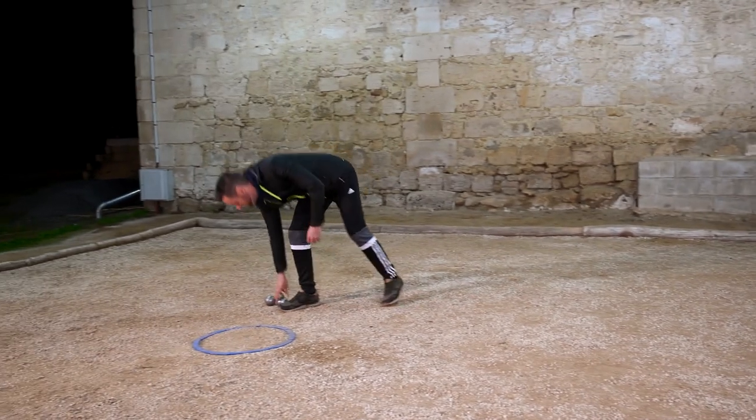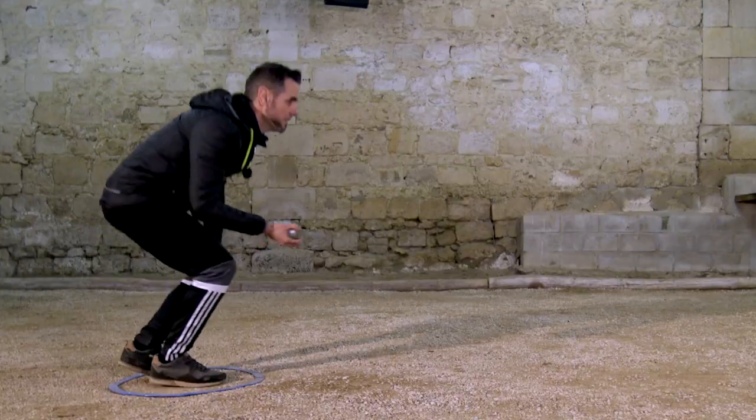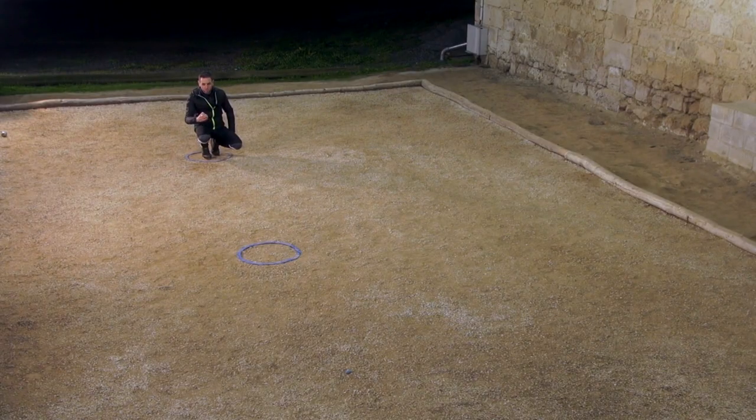I'm going to try to throw my boules into this circle at a height of between one meter and one meter fifty, to give a little rolling effect to my boule — but just enough.